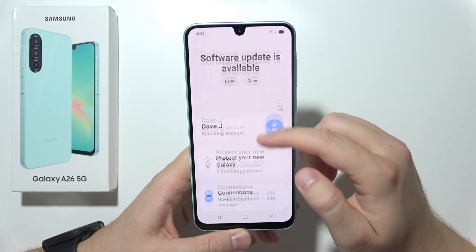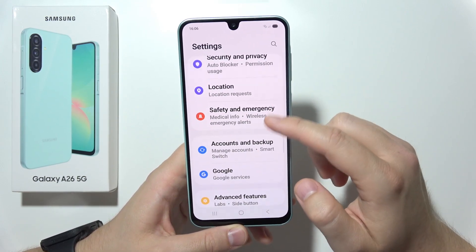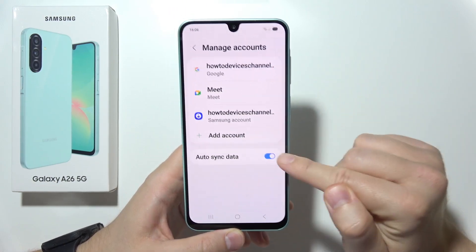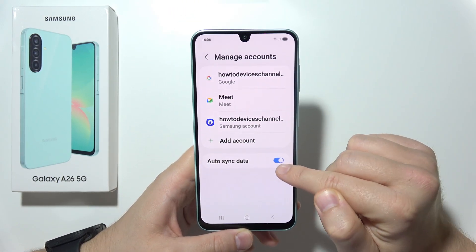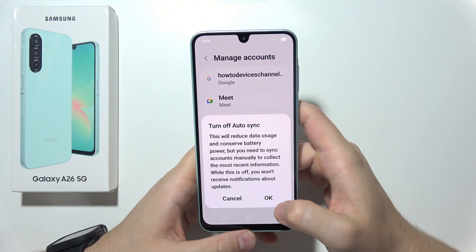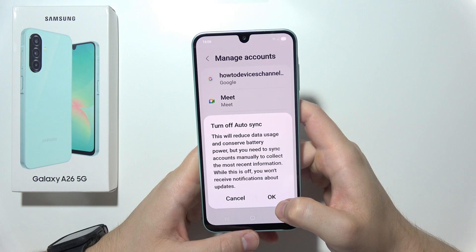Next, go to Accounts and Backup, then Manage Accounts, and switch off Automatic Sync Data. This will stop apps like Calendar, Gmail, and similar apps from syncing in the background.